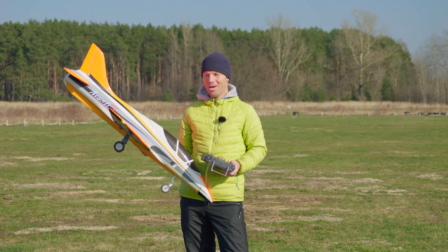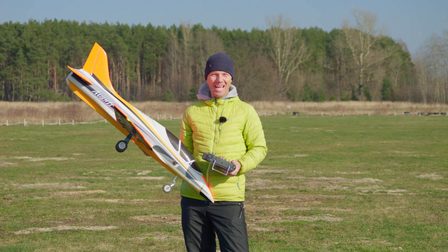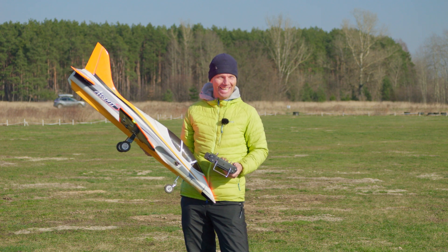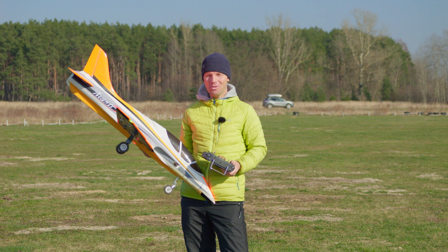Hi guys, I hope you're doing fine. We have another beautiful day, it's really sunny, it's no wind again, it's super nice.